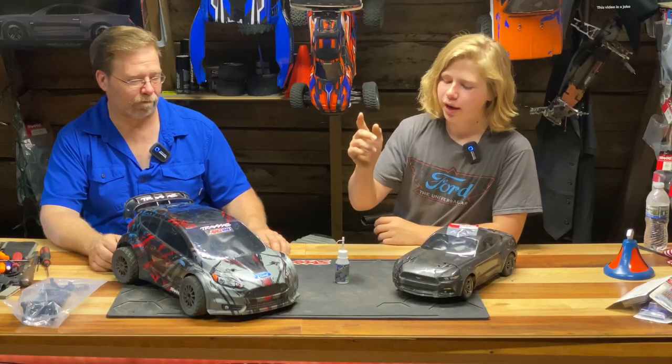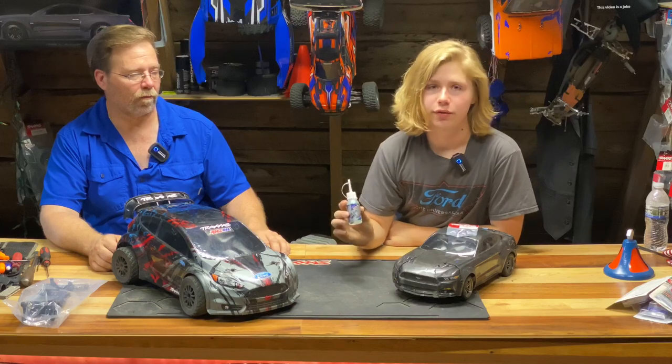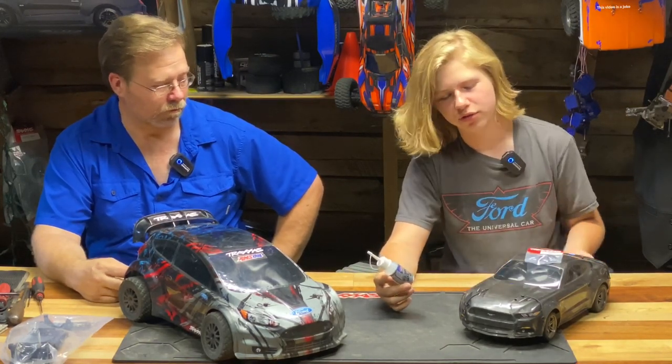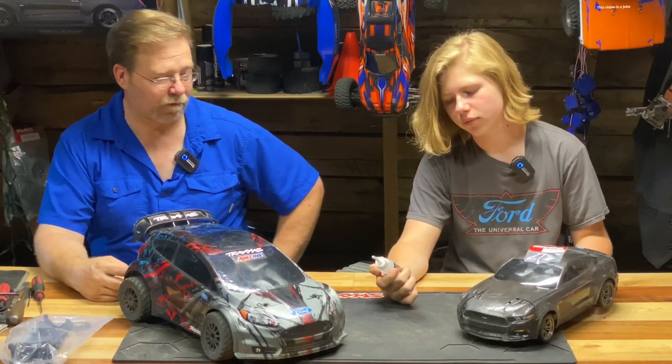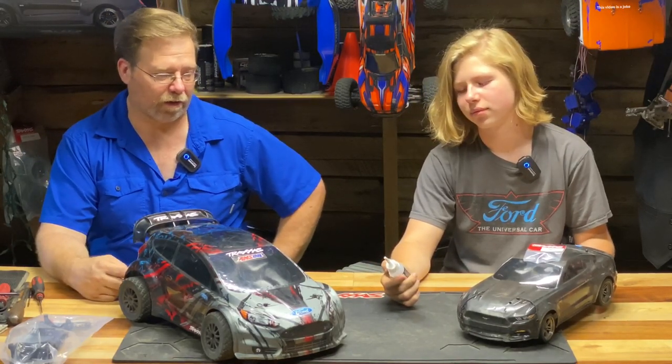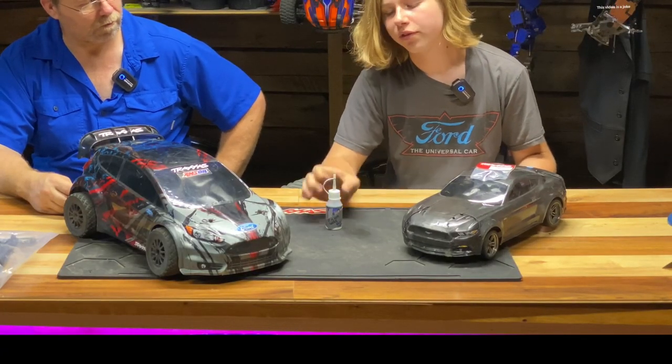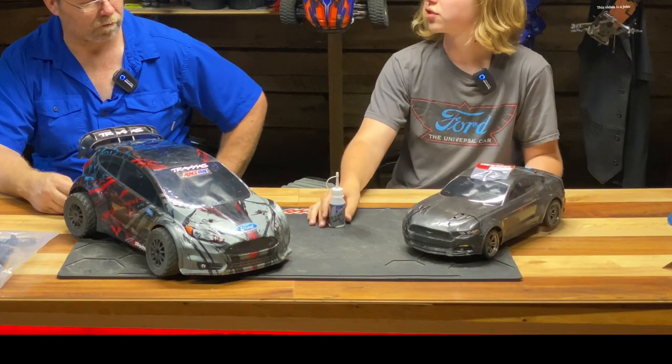Today we're gonna teach you how to install your pinion gear fluid. If you've had your car for more than six months and you haven't changed the pinion gear fluid, your car is probably really stressed and it's probably screwed. You should change it right from the factory when it's brand new, because their fluid has been in there for however long that box has been around, so it's probably a good idea to change it before you run it.